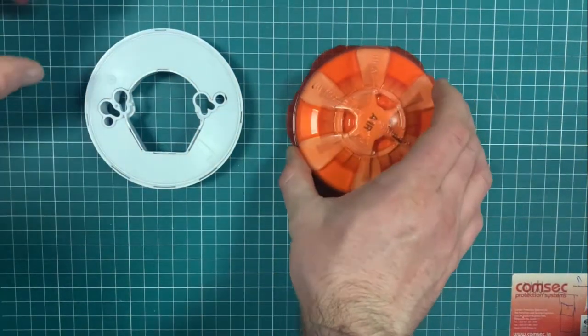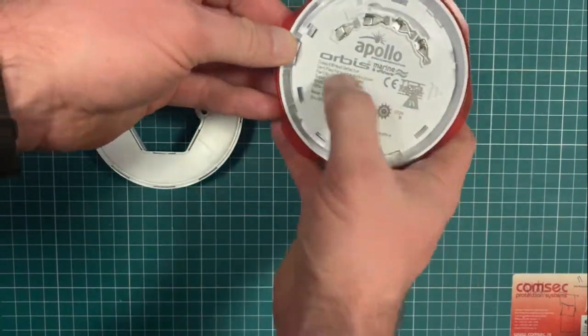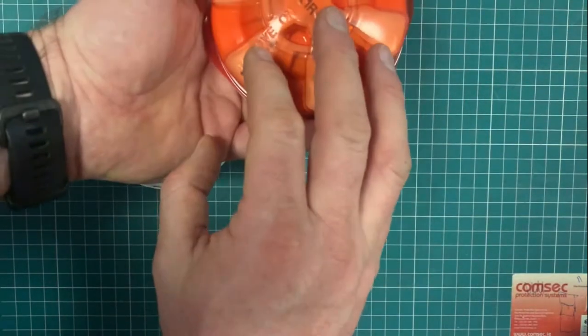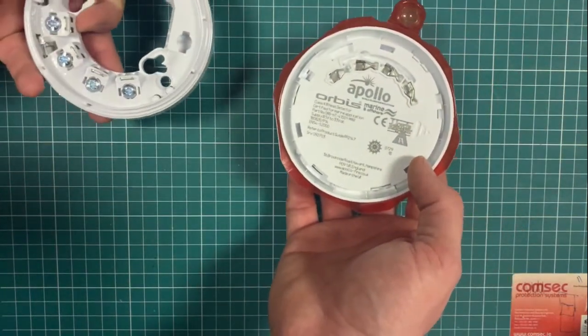Avast ye matey! Arr! We're back to the marine equipment here. So in a previous video I showed the smoke detector with an even less convincing pirate accent.